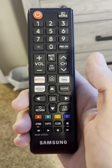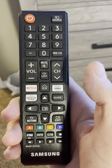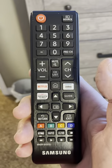Every TV in the condo is equipped with a Samsung Smart TV and all of them are going to have the same exact remote and they're all going to be controlled the same way.